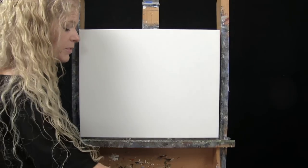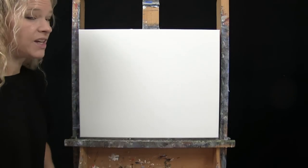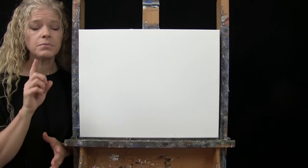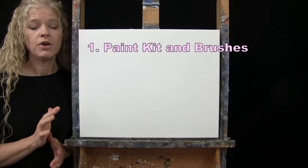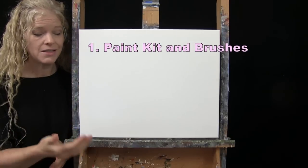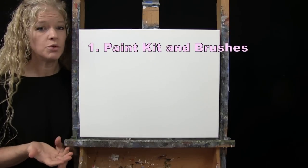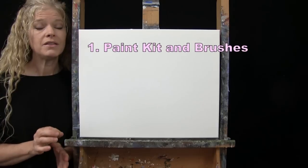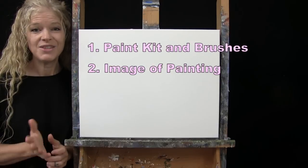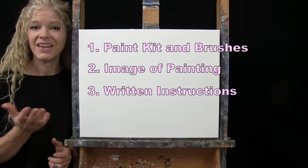If you're painting along, you'll want a cup of water for washing your brushes and a paper towel for drying them. Down in the video description I'll provide a few additional resources, including a link to my shop where you can purchase the same exact paint kit I'm using — same canvas, paints, brushes, and everything in between. You can also download a free image of the final painting to use as visual reference, plus written step-by-step instructions.